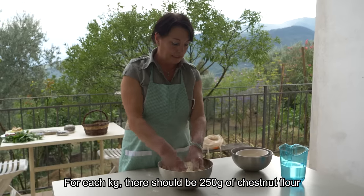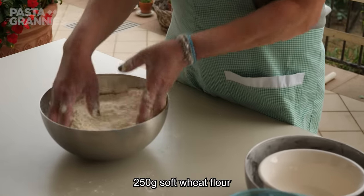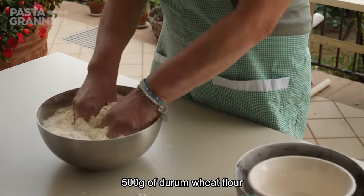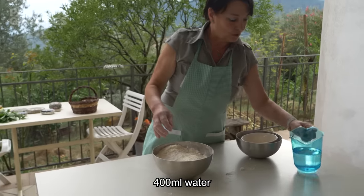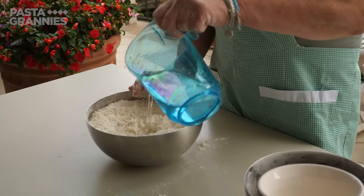For one kilo total, the chestnut flour should be 250 grams, 250 grams of soft wheat flour, 500 grams of hard wheat semolina, and 400 grams of water. She pours in about 400 ml of water.